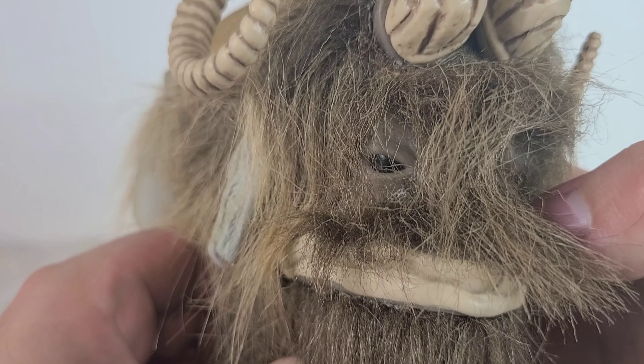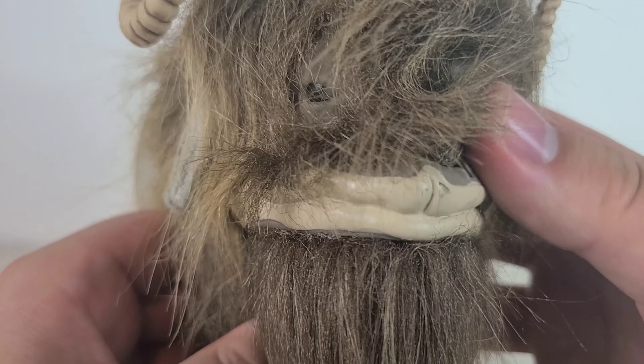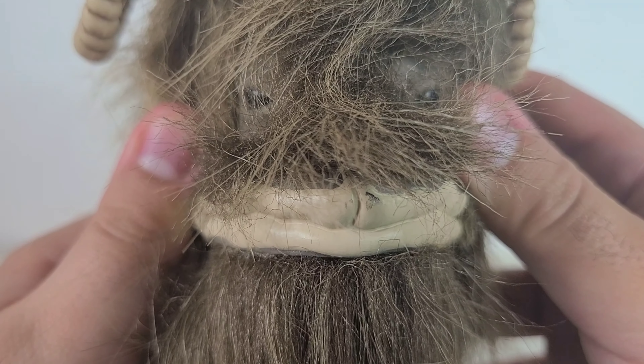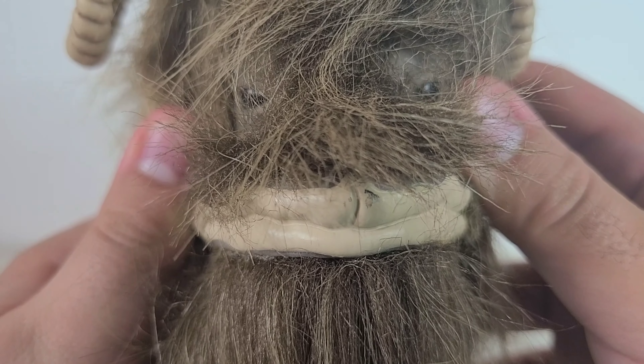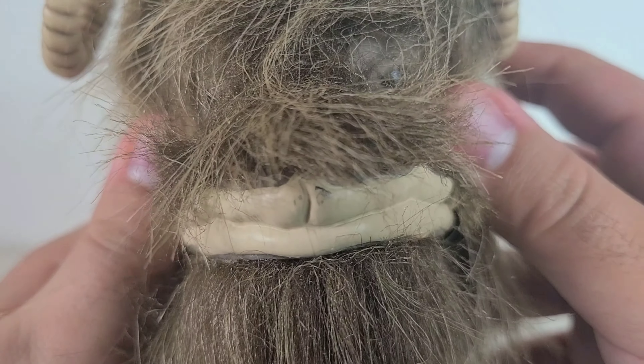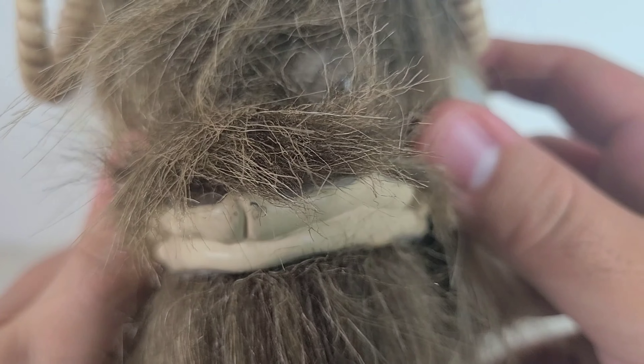It's got these beautiful black eyes and a nice big mouth, and I just think that looks really cool. Mine is in pretty decent shape, but there is a little bit of paint scratches, or blemishes I should say. It's really nice.